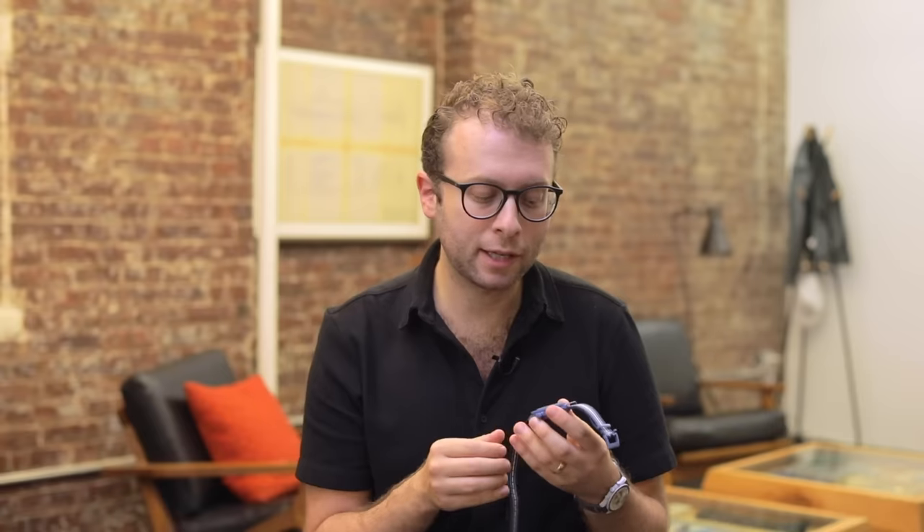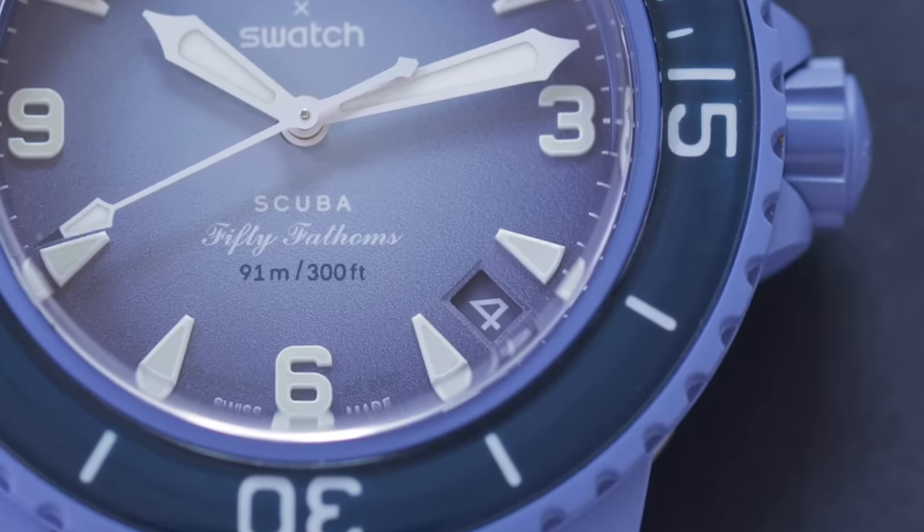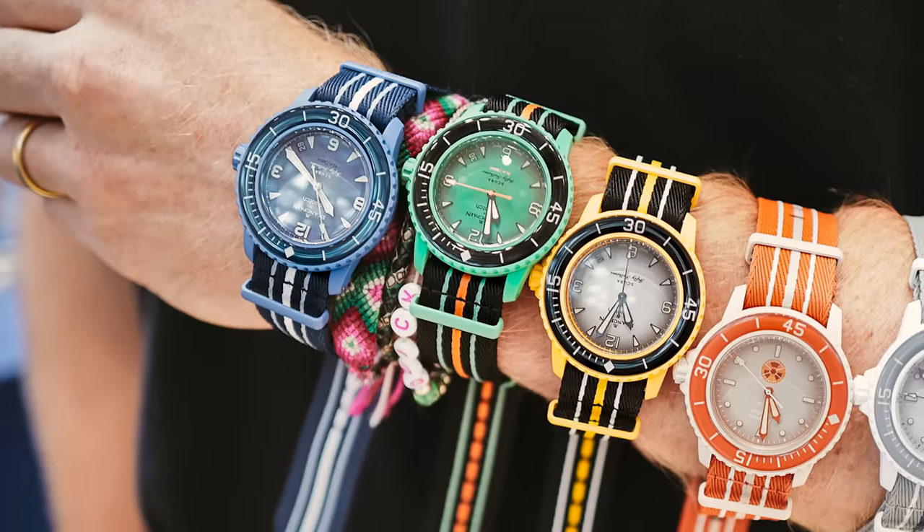The dial is not only lumed on the markers, but the bezel is also lumed. You'll also find a tidy date window at 4:30. I'm holding the blue iteration, and there are five models in total.